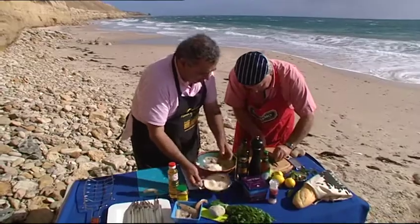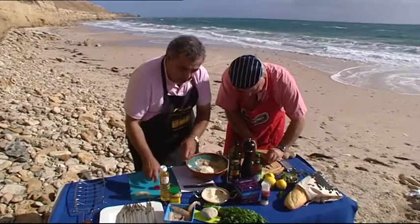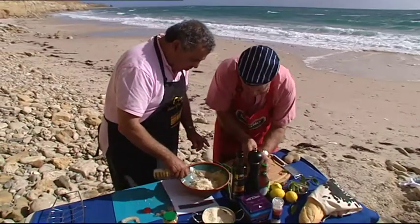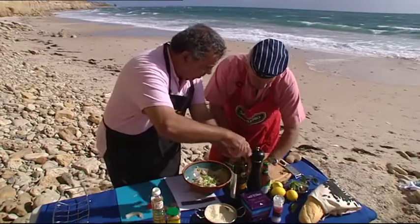Michael's giving me the spring onions. Two teaspoons of mirin, which is rice wine — that's one, that's two. That's all in there. That beautiful Rosedale oil.